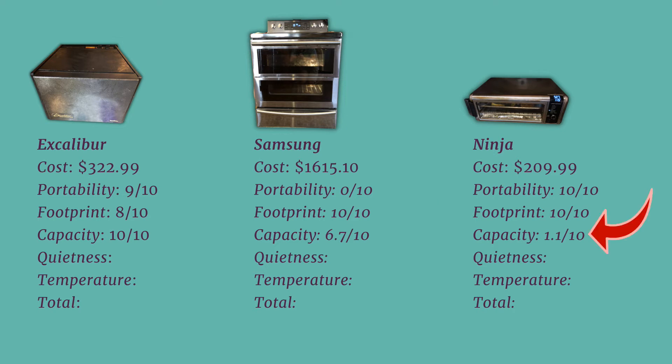The Ninja's small size can be an advantage, but not for capacity. It barely fits a full-size tray, so using the ratio it earned a 1.1 out of 10. The Excalibur holds 9 large trays and is the gold standard, earning a perfect score. In the area of quietness, the Samsung was the clear winner with a perfect score. Using the decibel difference ratio from the Samsung, the Ninja earned an 8.2 out of 10, while the Excalibur — the loudest — calculated to a 6.4 out of 10. That's the main reason we keep it in the office.